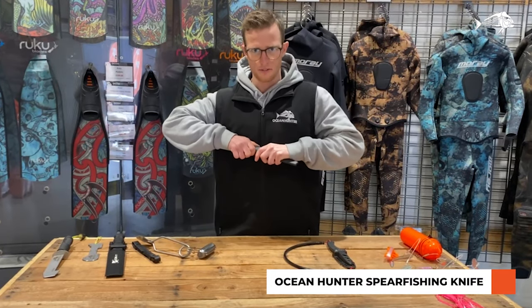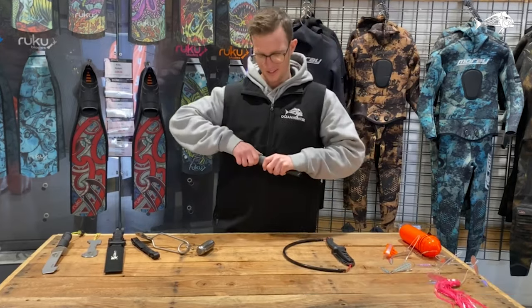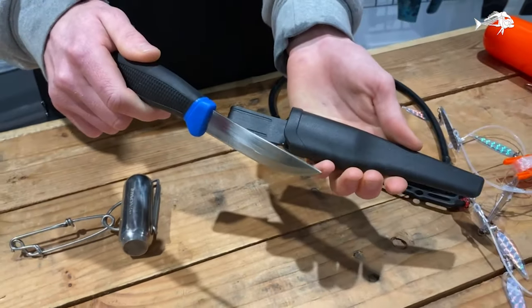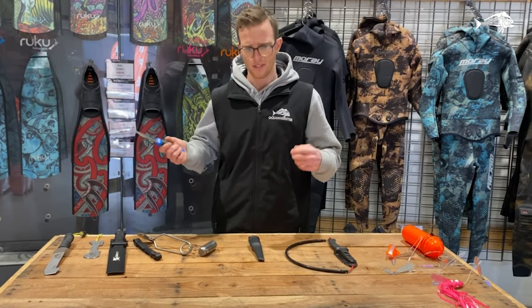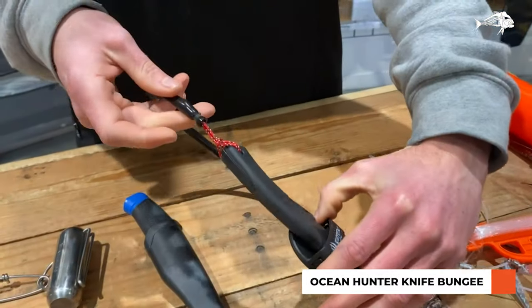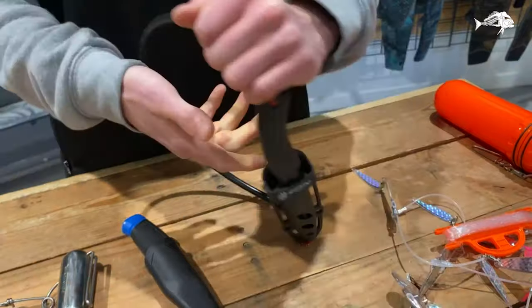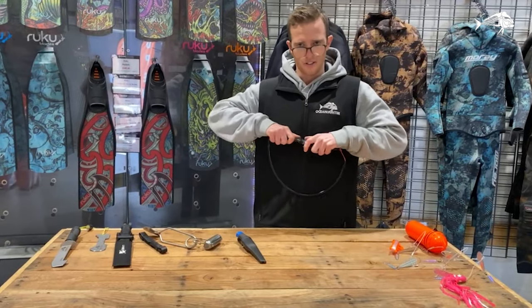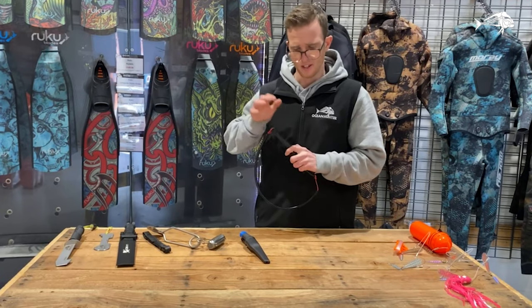This here is a spearfishing knife, fits nicely inside your Mares wetsuit pocket, great for iki-ing fish once you've caught them or even cutting lines, and it's always a good safety tool to have when you're in the water. This here is a knife bungee so you can attach it to your knife and then attach it to your sheath which is on your belt. Then when you're iki-ing fish you can drop your knife but you know you're not going to lose it to the bottom — really good tool to have.